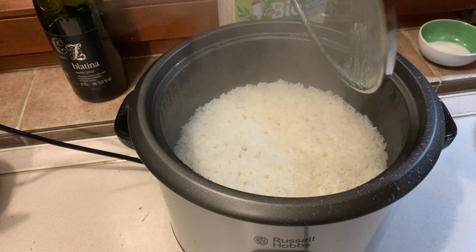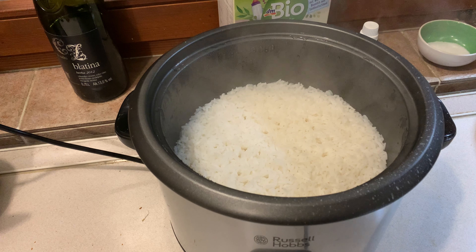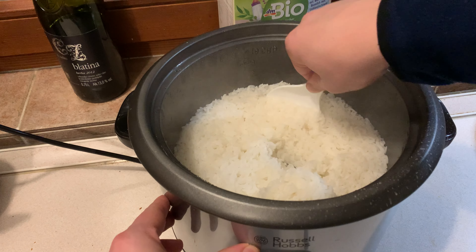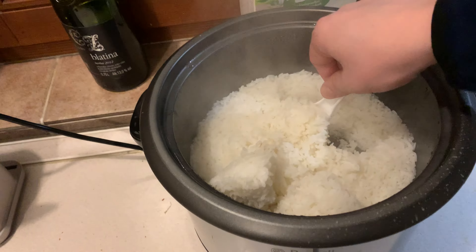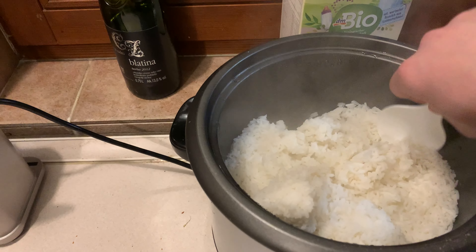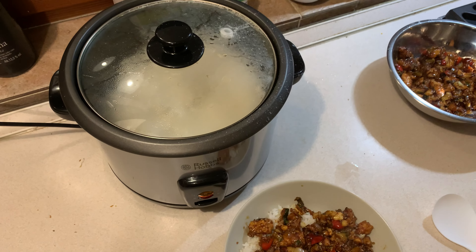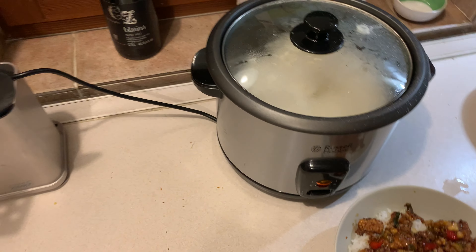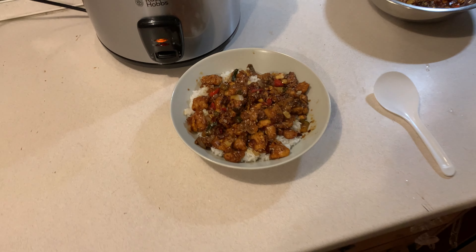I'd definitely recommend letting it sit at least another 10 minutes after it's done while it's keeping warm. As you can see, there's nothing burnt at the bottom, which is nice. It's pretty easy — just chop your veggies and do everything else while the rice cooks. When it's cooked, it keeps it warm and it's ready to go.